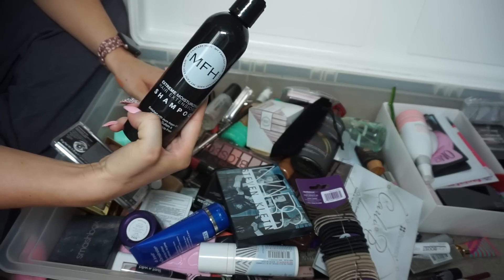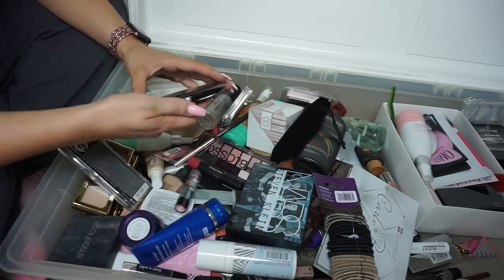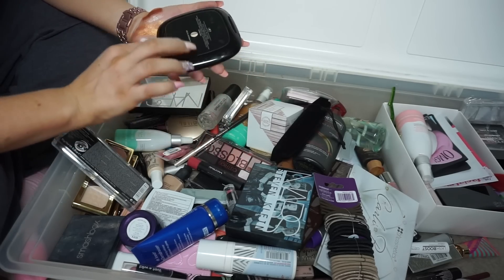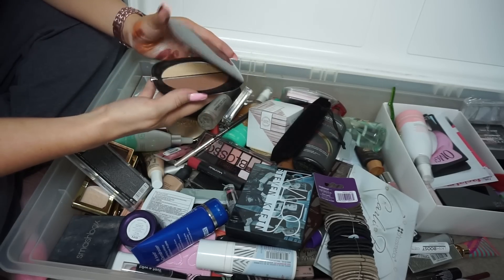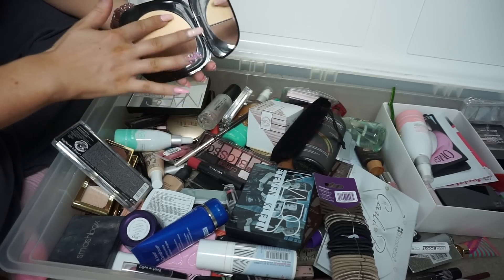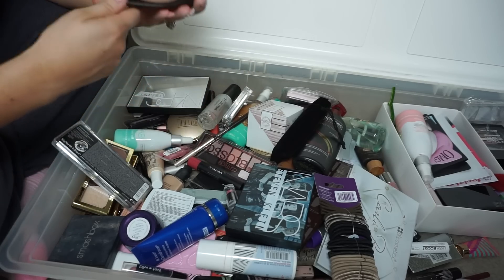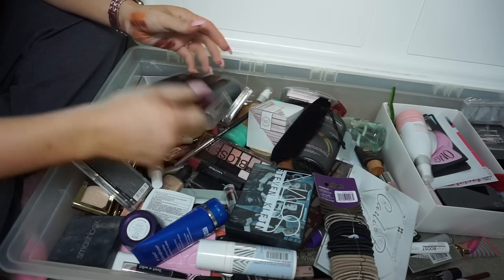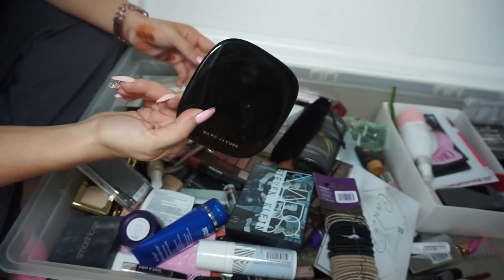I'm going to keep this hair extension shampoo — you always need shampoo. Oh wait, I have this Marc Jacobs Cheeks Up — do they still sell these? I'm going to keep this because I like Marc Jacobs products a lot and I didn't even know I had it. It's a bit busted up but it's a keep.